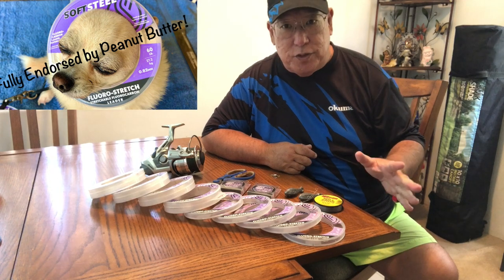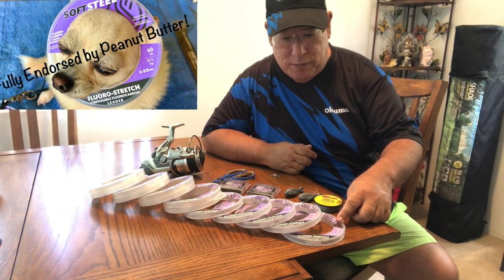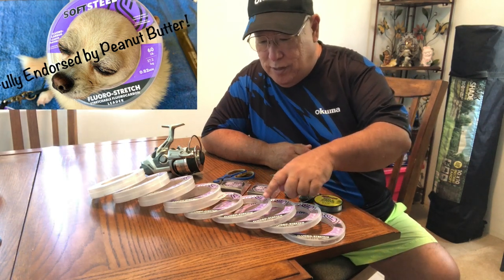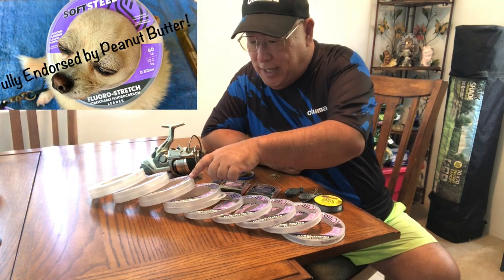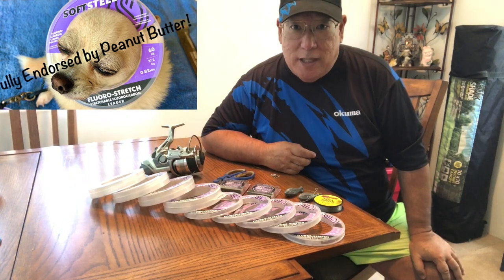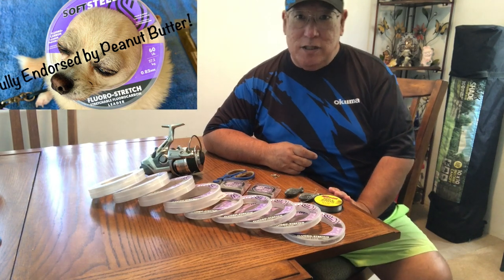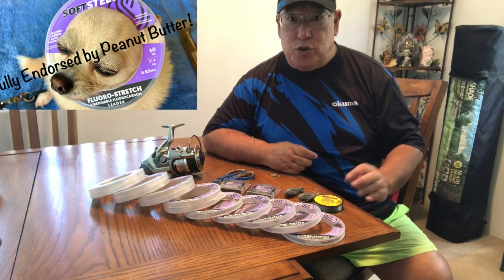They have different strengths. You've got 10 and 12 pounds, which just came out. You've also got 15, 20, 30, 40, 60, 80, 100, and 130 pound test line. This is stretchable fluorocarbon, and this is the first time it has ever been extruded.